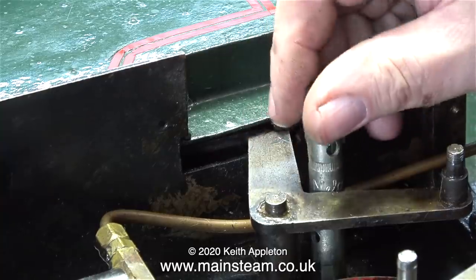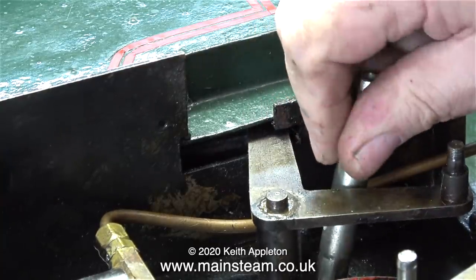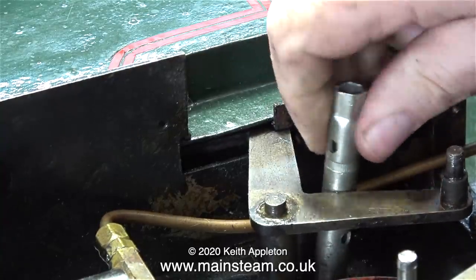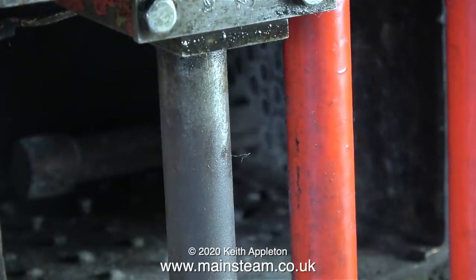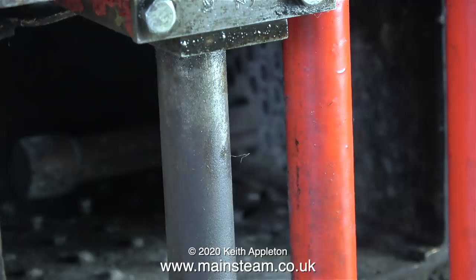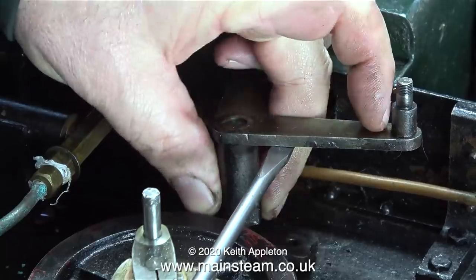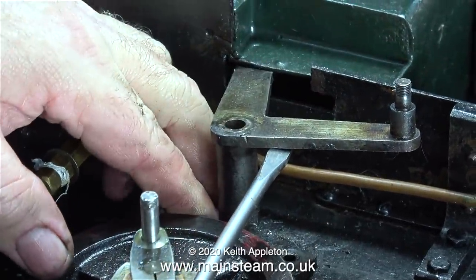This is a simplified version of the valve gear shown on the drawing. This engine is called a Meter Made and it's a six-wheeled version of the 0-4-0 or 0-4-2 Sweet P. The valve gear on a Sweet P is quite different — it has a die block that slides up and down a slot that can be rotated. But this is a very simple solution and it's much easier to make than the usual Sweet P reversing mechanism.